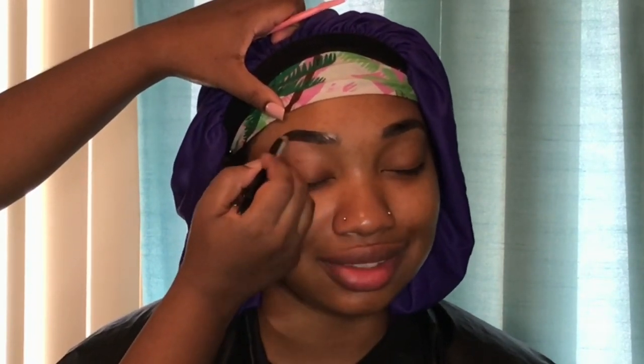Now I'm going to do her eyebrows. Her eyebrows are micro bladed so I didn't have to do much to them because they're basically already filled in. I just lined the top and the bottom and then filled them in at the tail and brushed them out, using my black Nika K eyebrow pencil. Now I'm just going to repeat the same process on the other eyebrow.